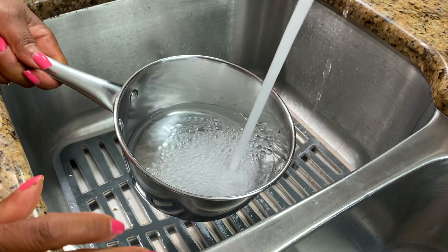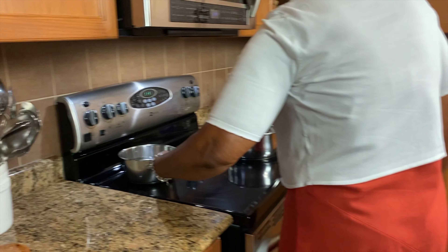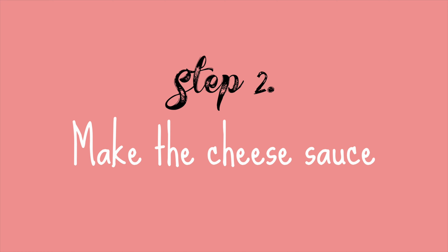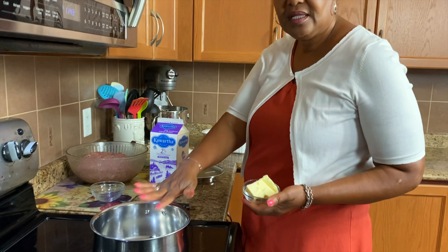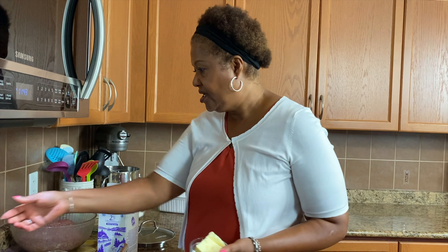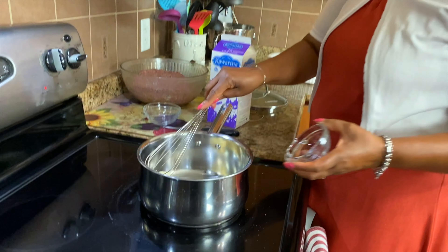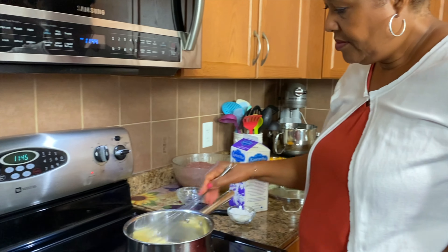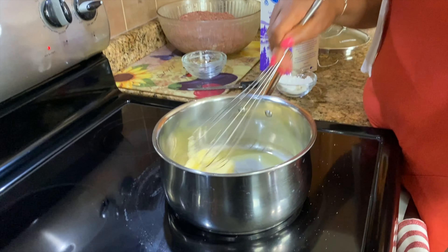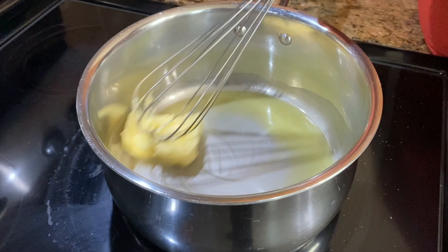Everything is nice here. So what I'm going to do is leave this to sit for a little bit. In the meantime, I'm going to make my cheese sauce. And while I'm doing the cheese sauce, I'm just going to boil some water because I'm going to drop my cauliflower in there for just a couple minutes to blanch them — cook them a little bit before I put them in the meat. And now we're going to do our cheese sauce.